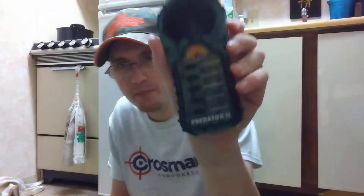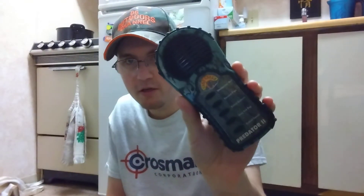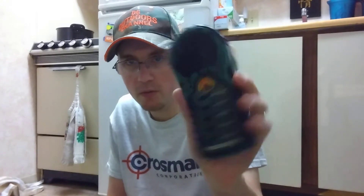It's got five pre-selected calls — again, Predator 2 by Cass Creek. You guys can find these on eBay or some other places like that. Turn it on right here; got a little red light that tells you it's on. Try not to turn this up too loud.